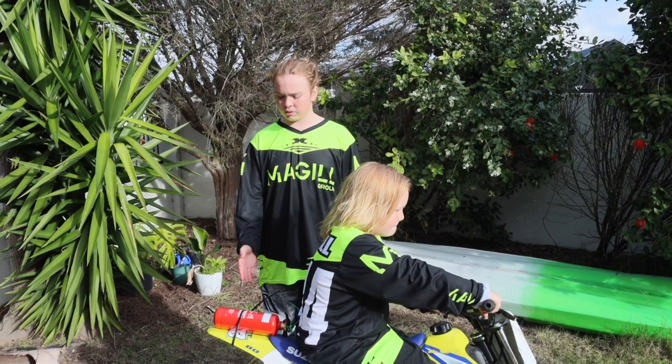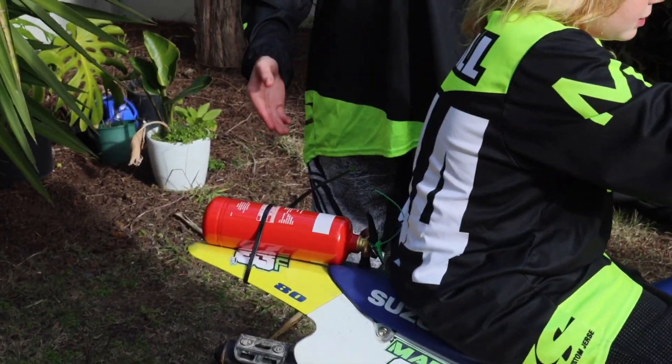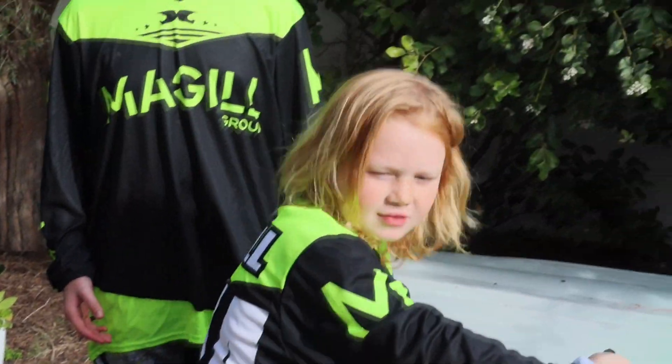One way is to zip tie the fire extinguisher on the back of the bike, but this makes it uncomfortable and makes it hard to access. This is uncomfortable.